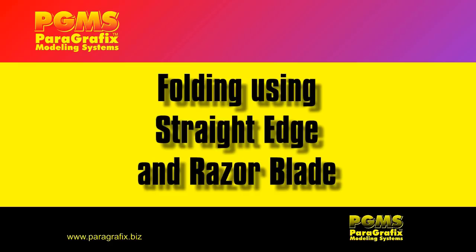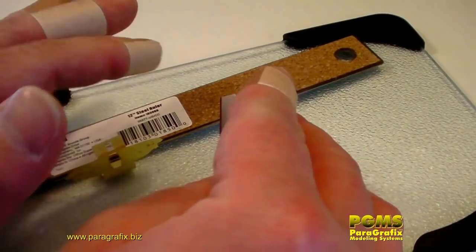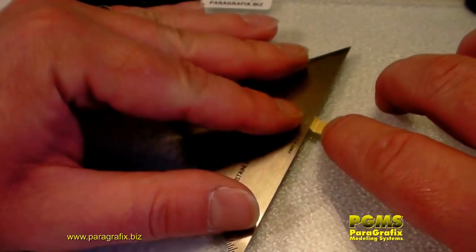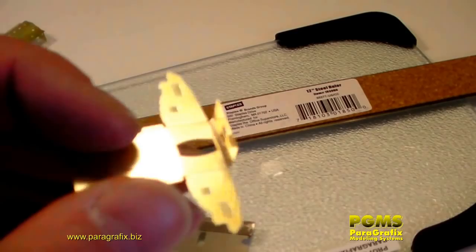This is especially the case on very thin material. If you won't be doing enough folding to justify buying a specialty tool, you can jerry-rig one using a straight edge and a razor blade. Razor blades are sharp, so be careful working with them — you have been warned. Place the straight edge so that the edge is right on the fold line, then slide the razor blade under the part and rotate it upwards. Make sure to push the blade all the way under the piece up to the fold line, or you can end up kinking it — like this. Oops.